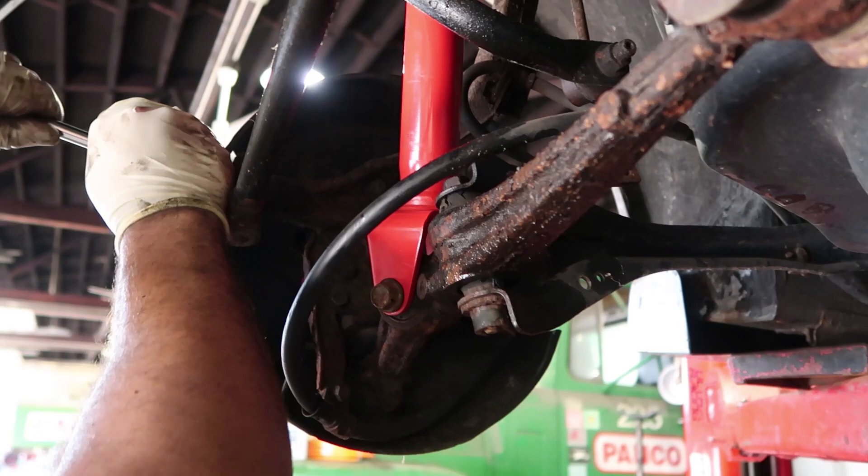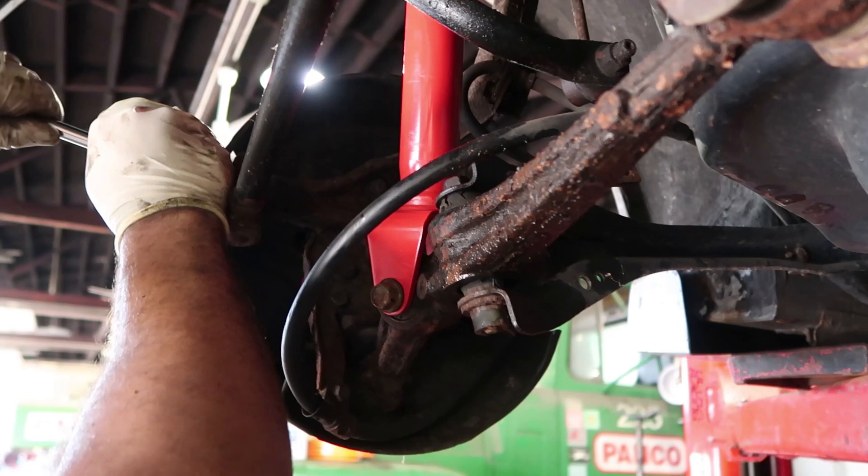We're installing the ABS sensor since that one — the old one had a short. Let me show you where the short is on the old one.